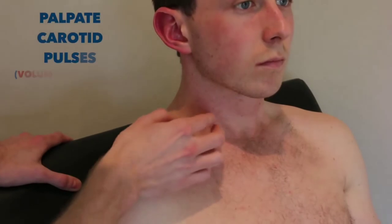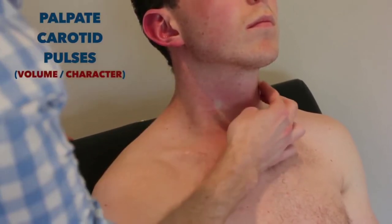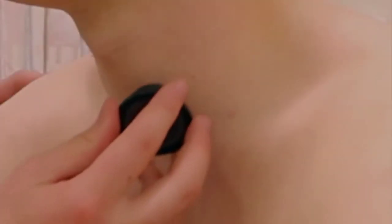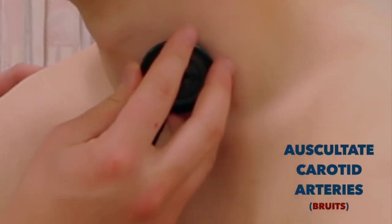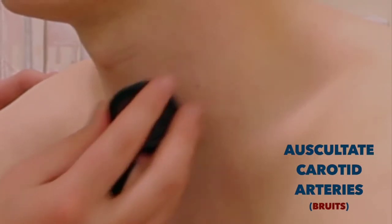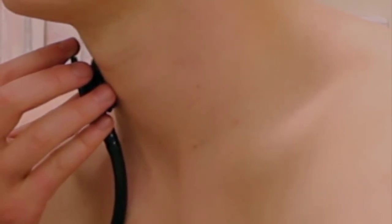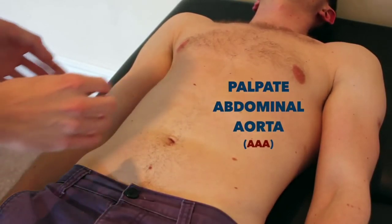I'm going to feel the pulses in your neck now. At this point, can I just ask that we put the bed down flat? I'm just going to have a feel in the centre of your abdomen now — it might be a little uncomfortable.